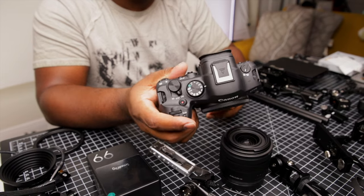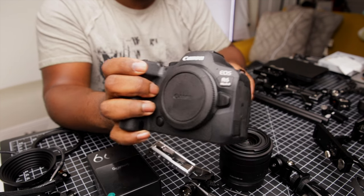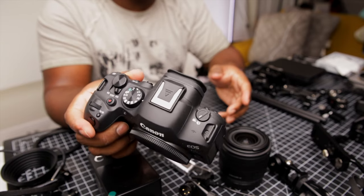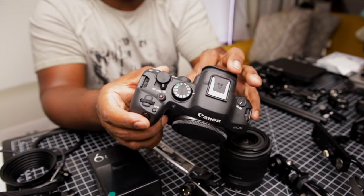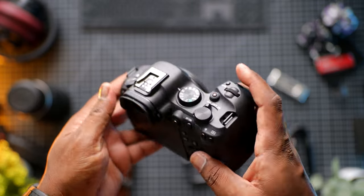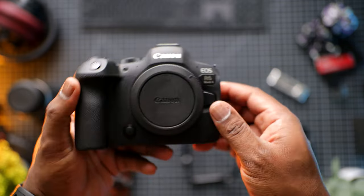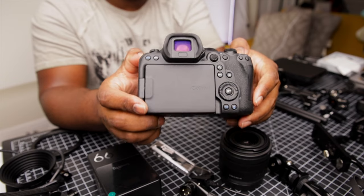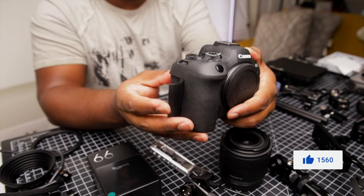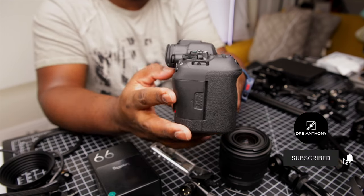Let's begin with the brains of this rig build, and that's of course going to be the camera body. My camera body of choice is the Canon R6 Mark II. It's my main camera for pretty much everything video related. It's built really well, has dual SD card slots, is capable of shooting full frame 4K up to 60 frames per second in C-Log3 with 10-bit color, and is also capable of recording 6K RAW externally. I've been using the R6 Mark II ever since it came out and I think it's definitely time to do a review on it, so get subscribed if you want to see that.